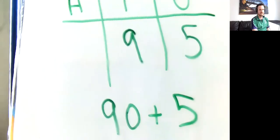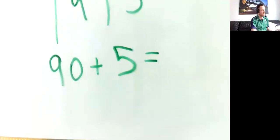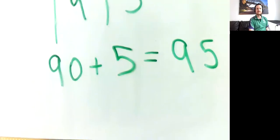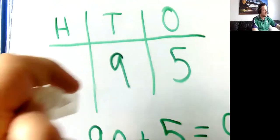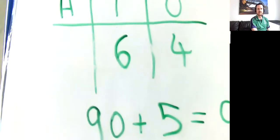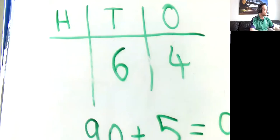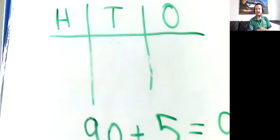We've also got a five in the ones column — that's just five, not fifty. So 90 plus five equals 95. That's our number. For another example, a six and a four would give 60 plus four equals 64. I encourage you to pause the video and try rolling two numbers yourself.